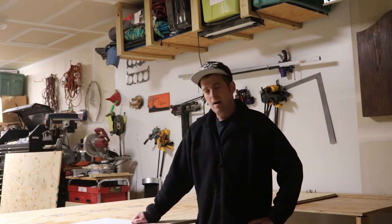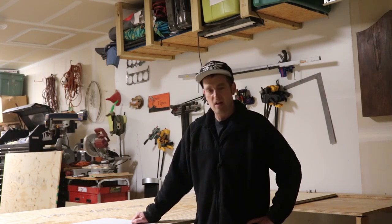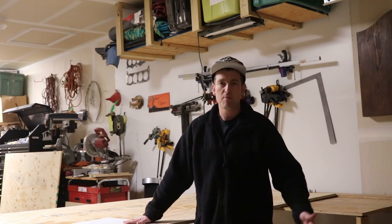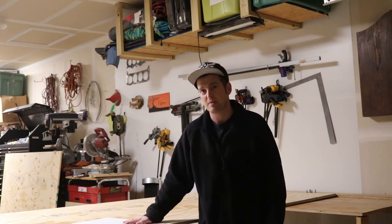I'm kind of nervous about this project. It's pretty beastly. There's a lot of angles in this stuff, stuff I've never really done with woodworking before. And lumber isn't cheap, so if I make a mistake it's going to be a very costly mistake.